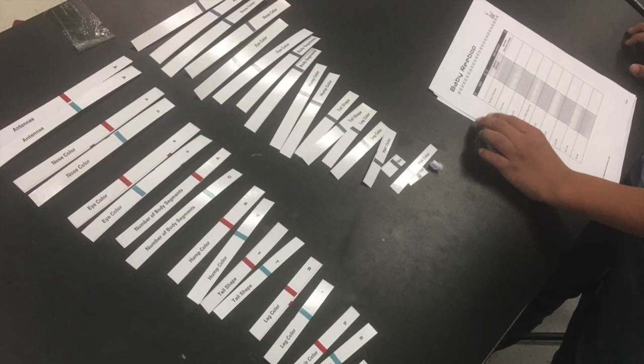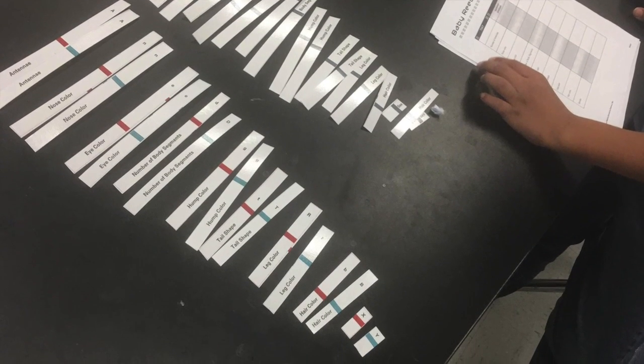Once the students have finished recording the phenotype and genotype for the parent Reeboks, they'll turn the chromosomes over and, because they are matched by size, they can draw one from the male and one from the female to fill in and create an offspring Reebok.